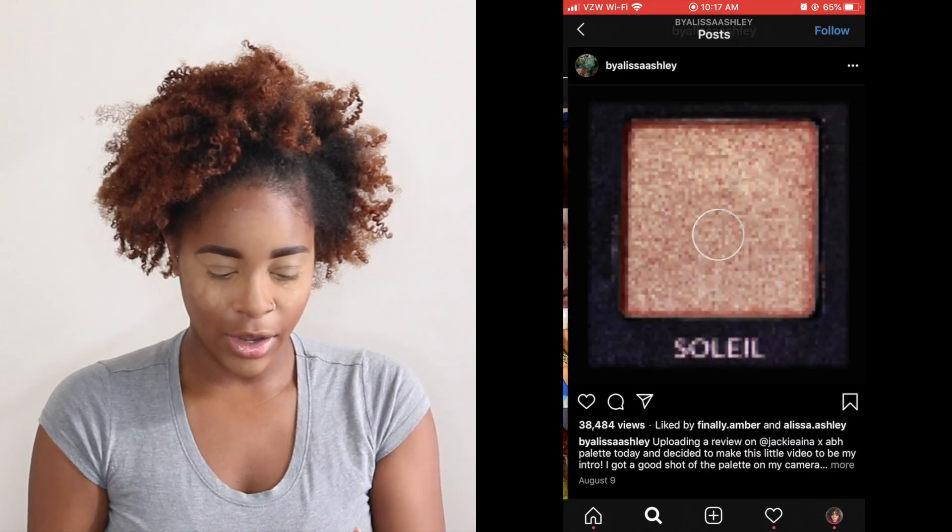Oh, and as you all can tell, the face is already done. Got my baking powder. Alright, here we go — Alyssa's video.